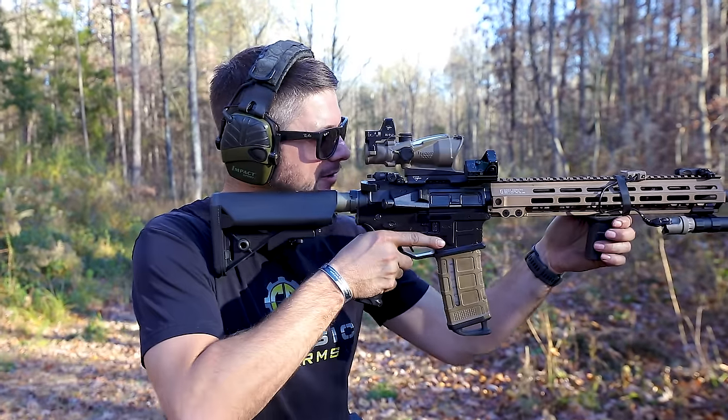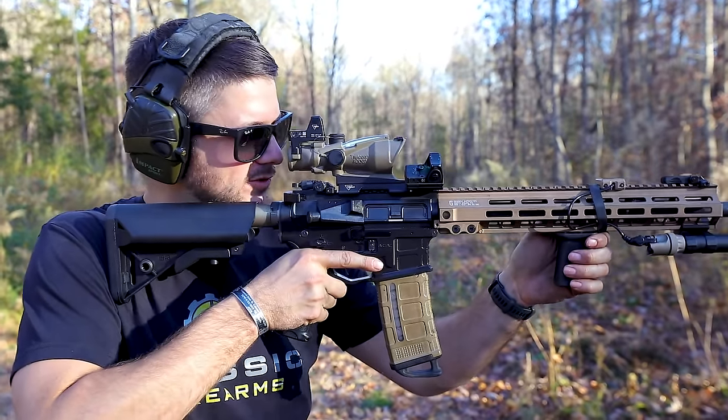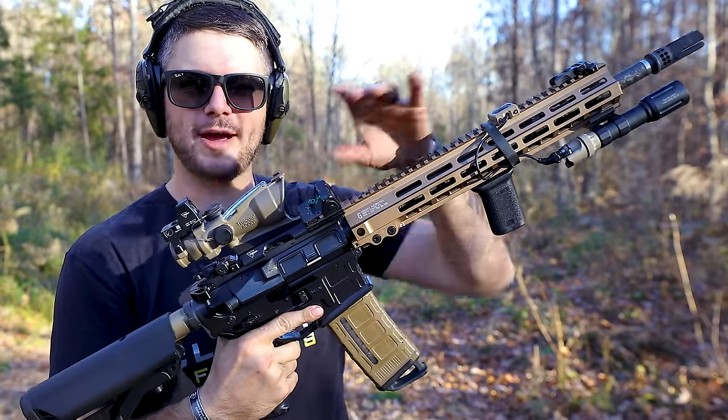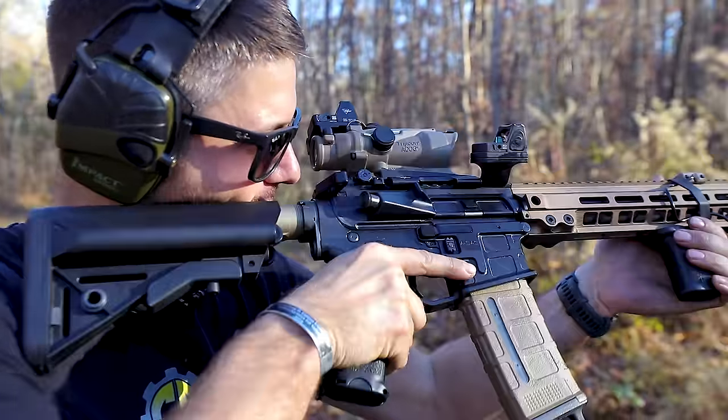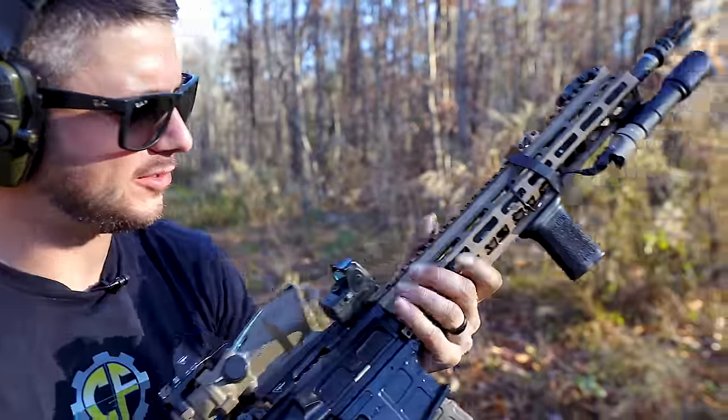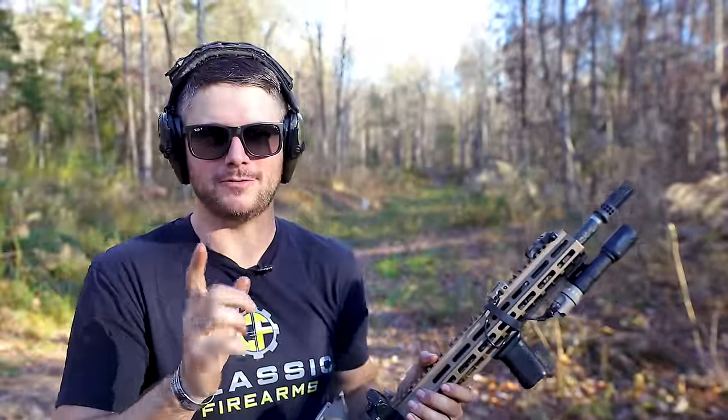You can go top-mounted with your red dot, which might make for a pretty simple transition, but you can also go a 45-degree offset with your red dot, which might make a pretty easy magnified-to-red-dot transition. Let's talk about which one might be better for you.